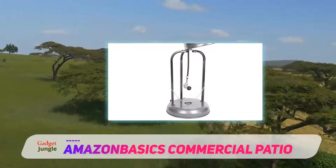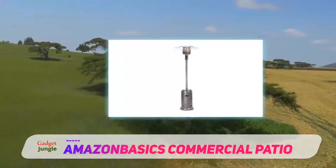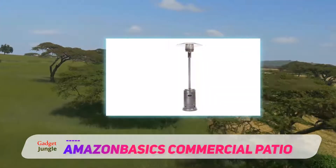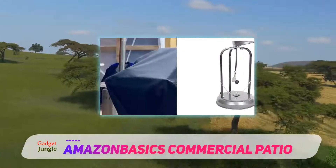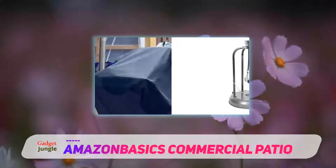This patio heater from Amazon Basics is considered an excellent option for keeping most outdoor spaces well heated and comfortable during the colder periods of the year. At 46,000 BTUs of heat output, this is one of the best patio heaters in its price range for distributing sufficient heat to keep a patio area heated efficiently.